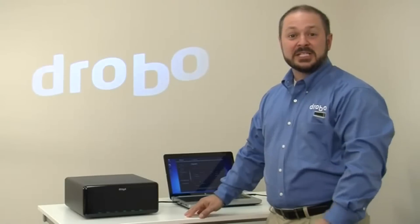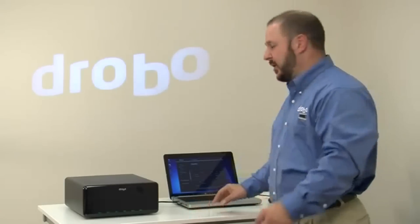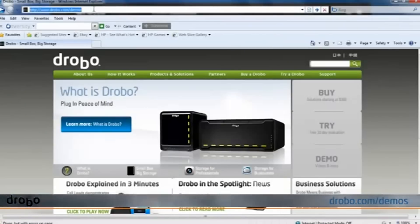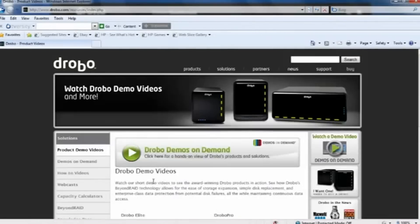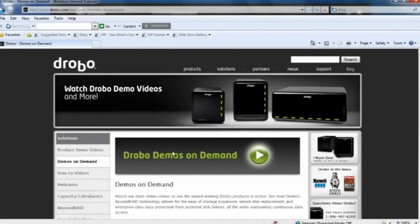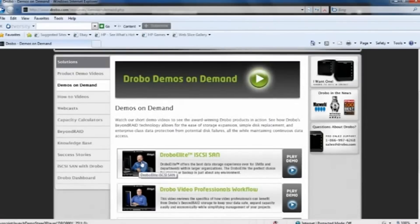Drobo Pro is pretty cool, huh? To learn more about Drobo, you can go to our website at drobo.com, go to slash demos, and there you'll find a variety of product demos as well as our demos on demand feature, which allows you to really get deep into Drobo technology with some beyond RAID whiteboarding, more detailed software demonstrations, and other solutions for creative professionals as well as IT.